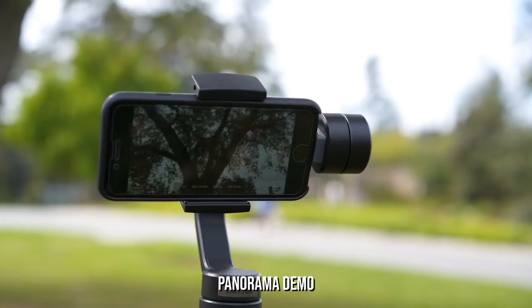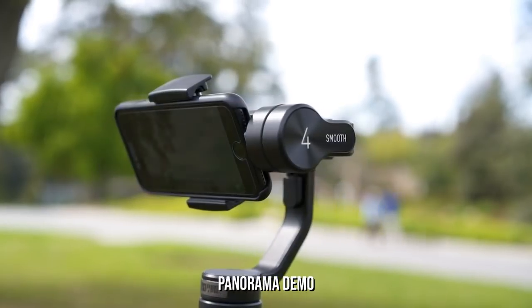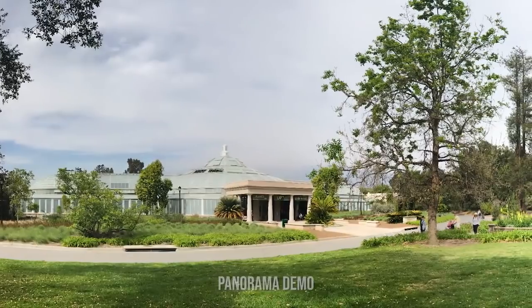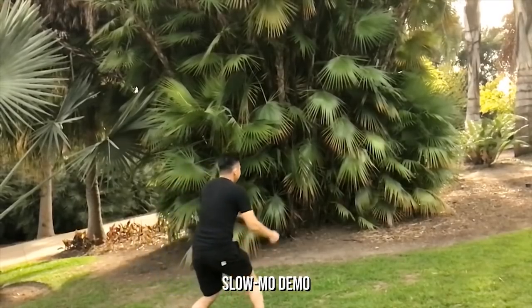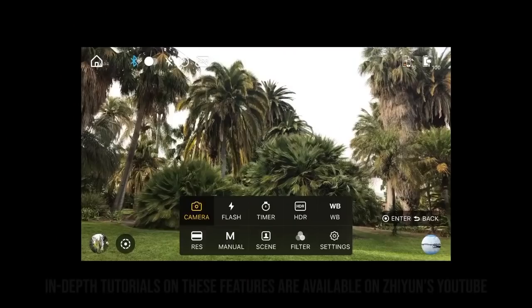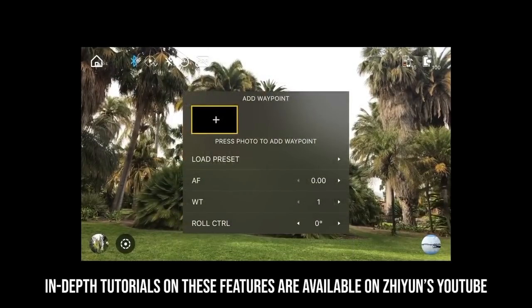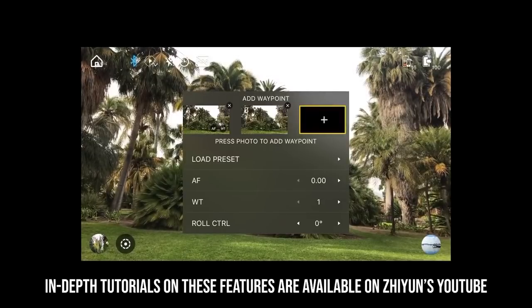The panoramic mode will move the camera around, take multiple photos, and automatically stitch them up for an epic shot. When slow motion is selected, it will record the video and automatically slow the video down during playback. Other features like time lapse, long exposure, and vertigo will have a window prompting you to program settings and waypoints before automating the movements to capture your perfect shot.